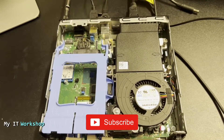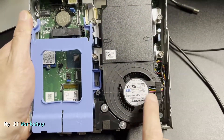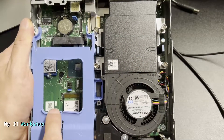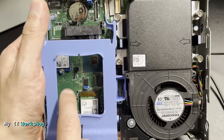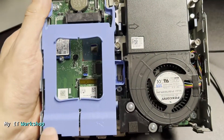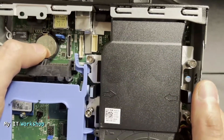This is the motherboard — let me show you around. This is the fan for the processor, this is the heatsink, and here's the RAM. Here's where the SSD for the operating system goes, and it's very small. There's also space for a 2.5-inch SSD if you need more storage.